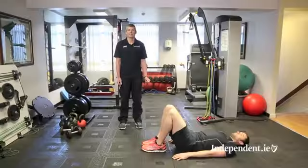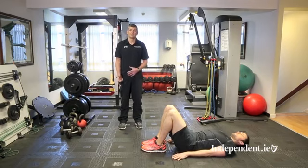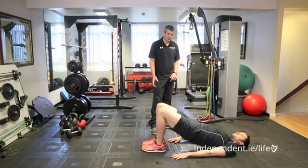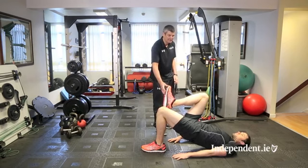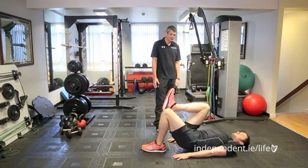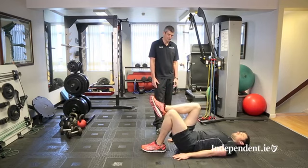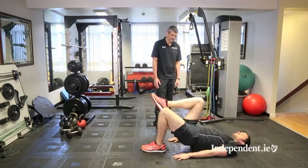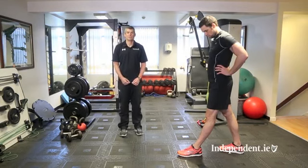The next exercise is the single leg bridge, which is a regression of the previous glute bridge exercise. Take up the same position — the focus now is on one leg, so there is more pelvic stability and control involved versus the previous exercise. Feet at 12 o'clock, bring the right leg up to your tummy and hold it there while you complete the left leg exercise. Lower the pelvis back down to the floor and then raise it up again, squeezing your hip as you do so. Complete the full set then rest.